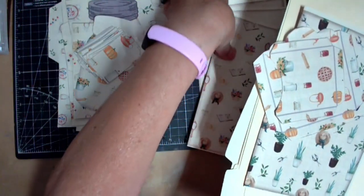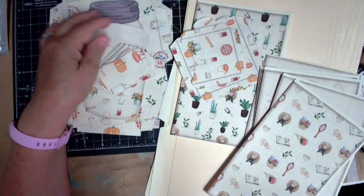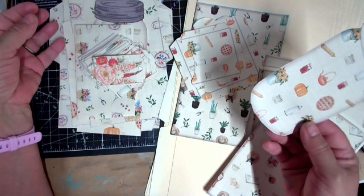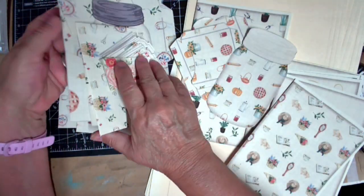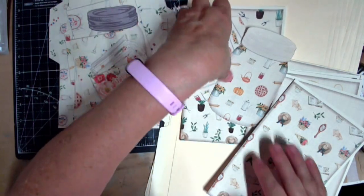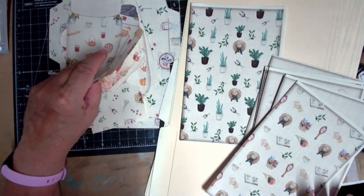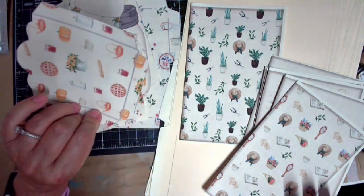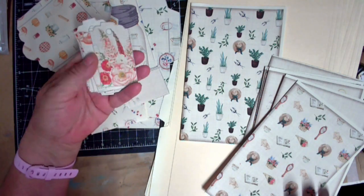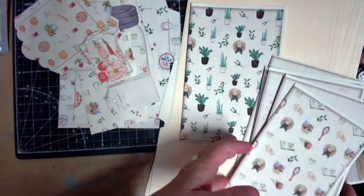We're gonna get started ASAP and get moving today. I'm going to have already cut out all the ephemera, and I'm gonna print out a few more because I messed up a couple of these inking them. So I'm just going to cut out another whole set of the ephemera — maybe two of the mason jars, maybe two of the lined elements — just so I have enough.